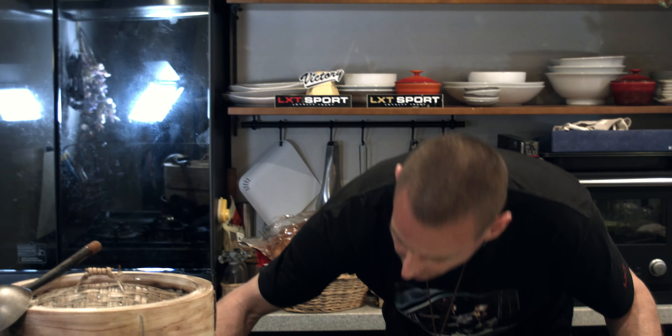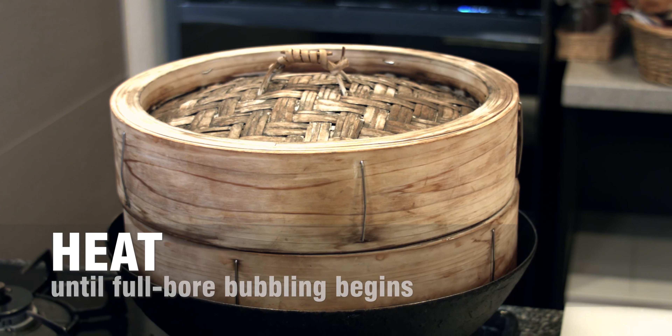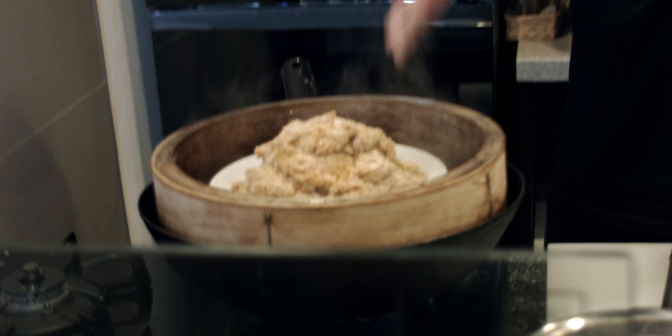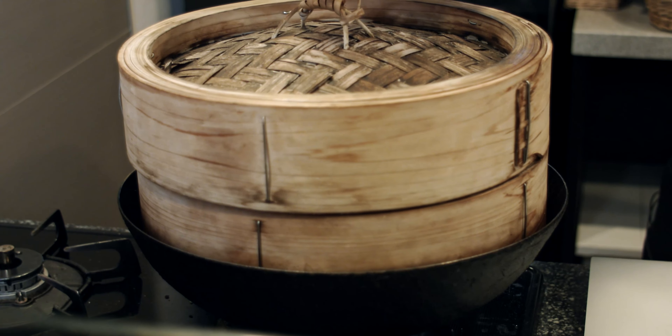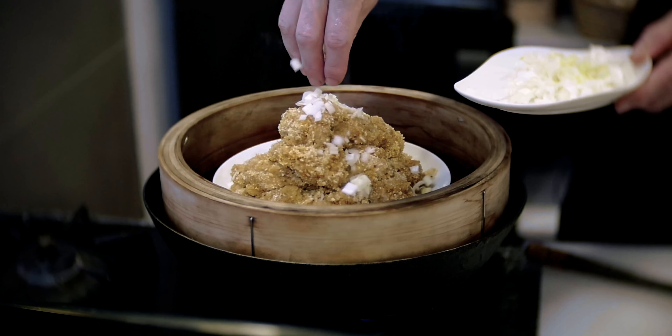Everything's prepared — next we move onto the steaming process. Turn your range on full bore, and when the water is absolutely boiling hot — a full rolling boil, not just little blips — take the top off, put it in the steamer, close it up. You want about 30 to 35 minutes for chicken. If you're a little worried about it, give yourself 40 minutes. With about 10 minutes to go, add the spring onion whites on top and leave them to steam in with the chicken for the last 10 minutes.